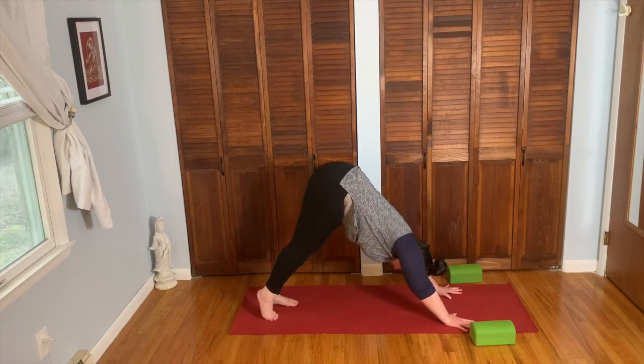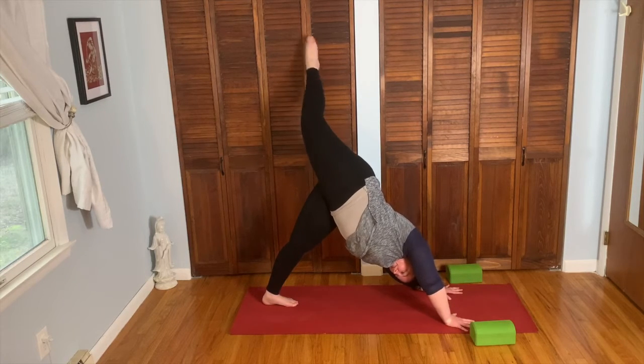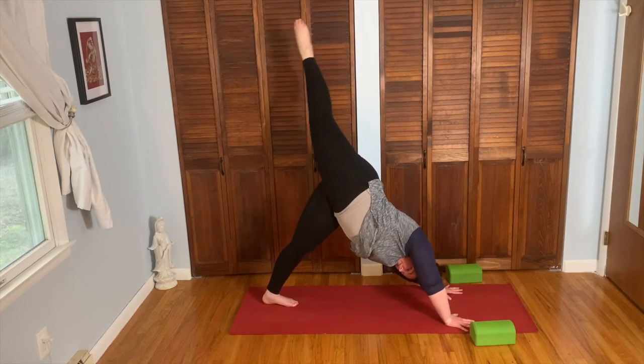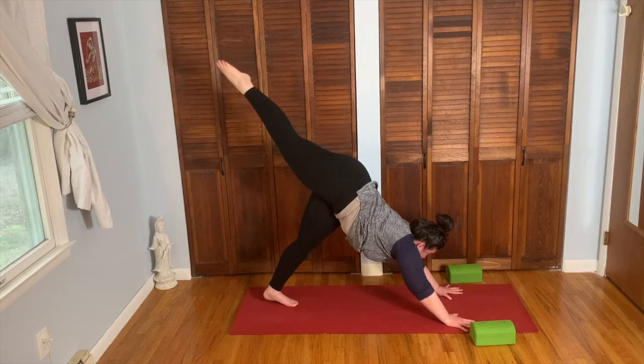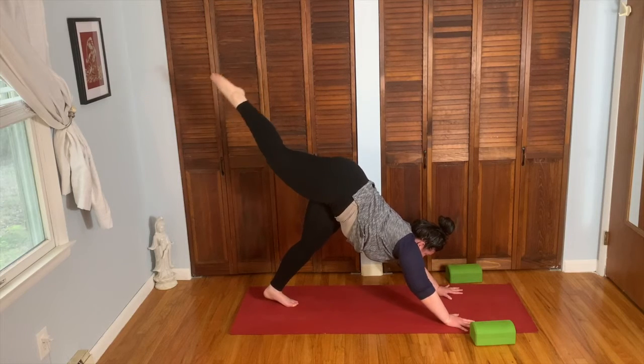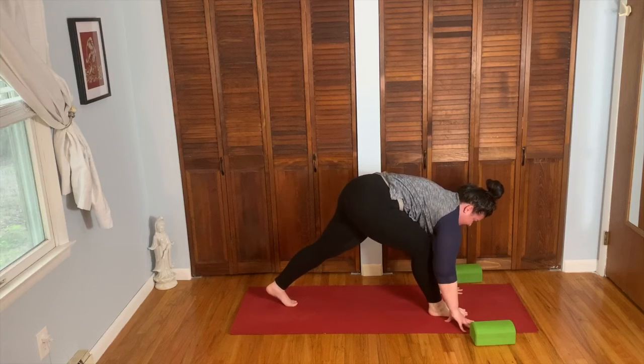On the inhale, shift into your left foot, right leg lifts up. Bend the knee, open the hip. Lengthen the right leg. Lift a little higher for little pulses — three, two, one. Take your inhale, square the hips. Exhale, bend the knees, scoop the right knee into the chest. Take the right foot between the hands.